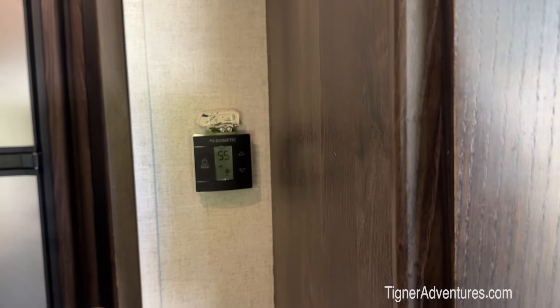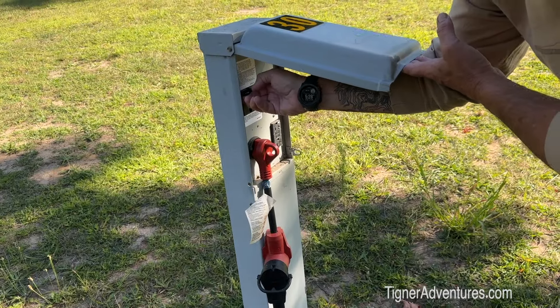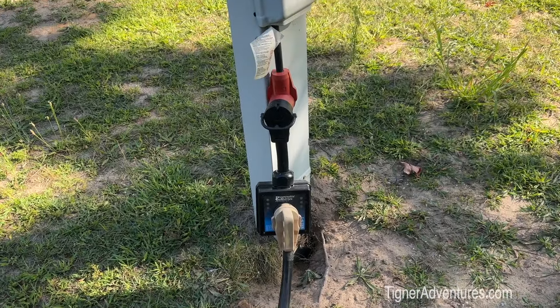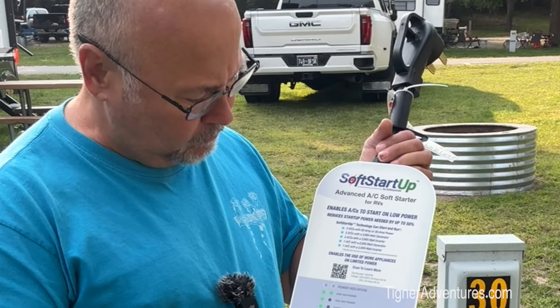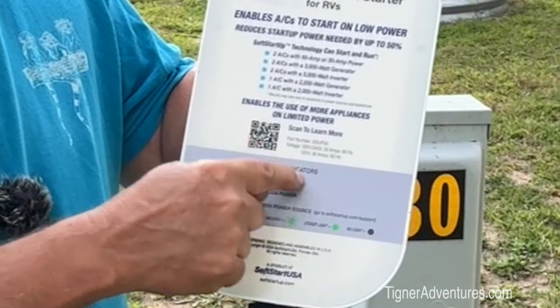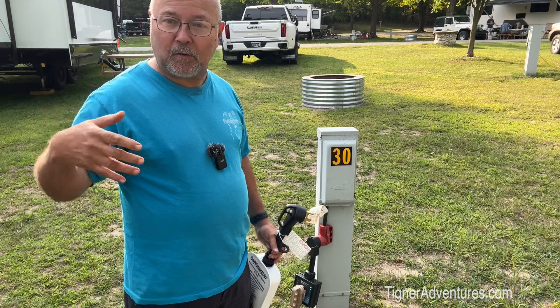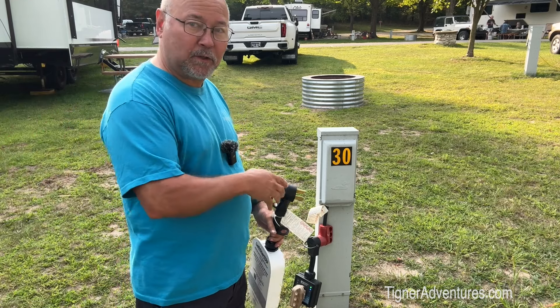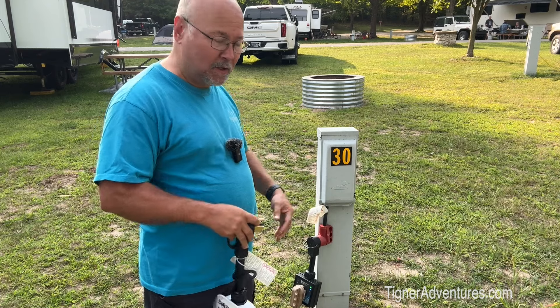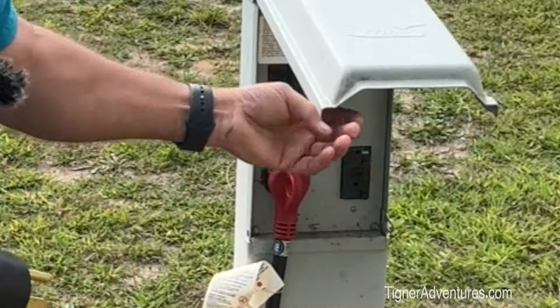We have just lost power. Now let's try it with the Soft Start. Over here at the pole — no power, breaker tripped. Resetting it, and we've got power again. One thing I should point out: we do have this QR code here — you can scan and go online and read all the details. They have these indicator lights here, and we're going to look at this front panel when we hook this up. You've seen where we had both ACs running and they blew the circuit. We had to come out here and reset it. Now we're going to put the Soft Start in line and do that same test again. We only have 30 amp service — 30 and 20 amp on this pole.